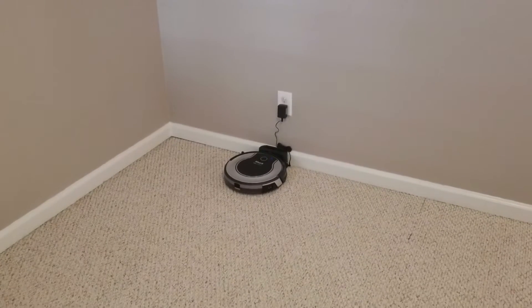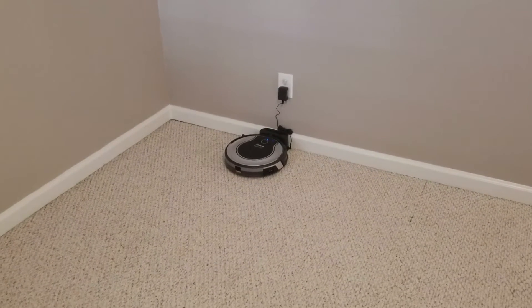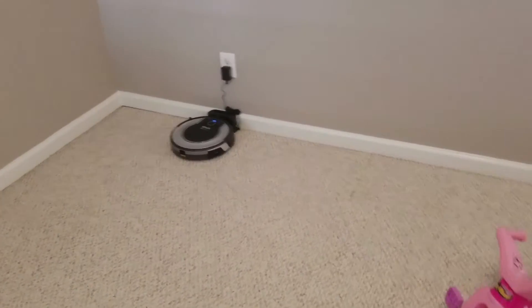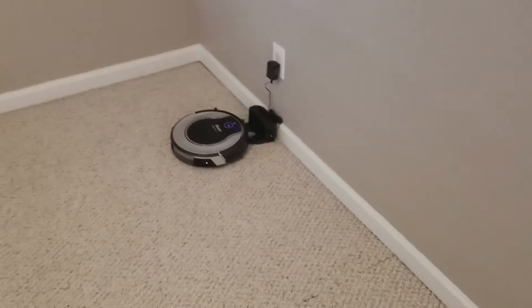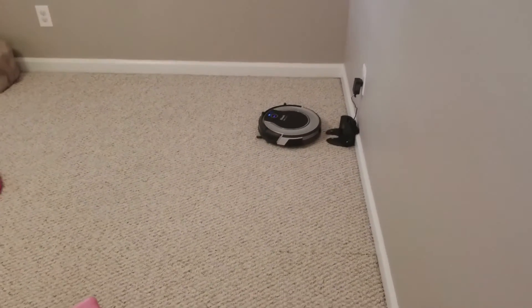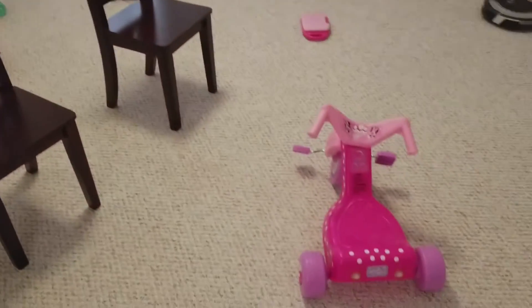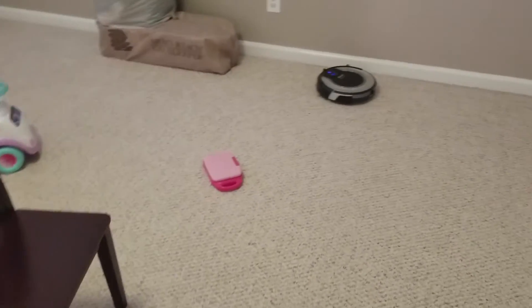This is Shark Eye on RV 720, testing in clean mode with a lot of obstacles in the room.